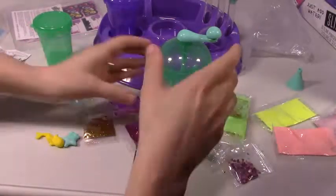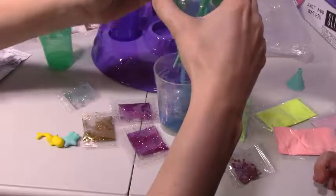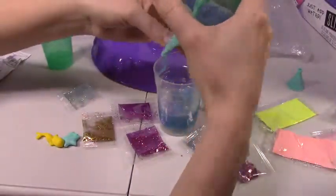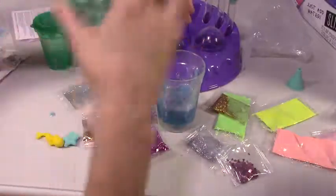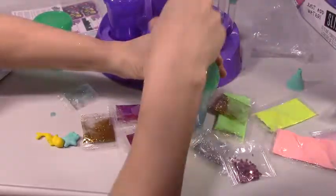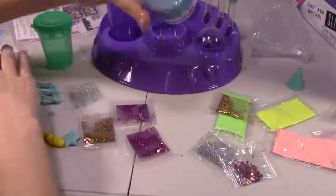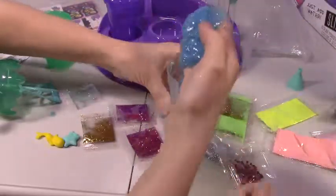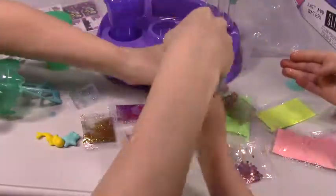It's been five minutes, so let's see how our slime is. Oh my goodness — it's so sticky! Are you ready to get it out? Let's spin it up more — let's get it all nice and mixed together. It's so pretty! Look at that pretty color — it's so sticky. My whole hand is covered in glitter now.